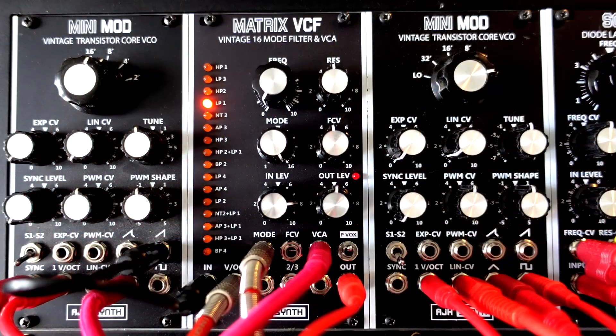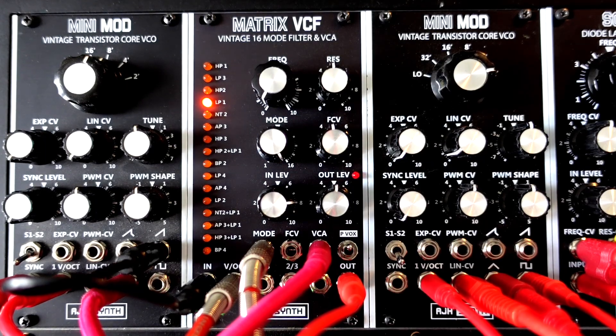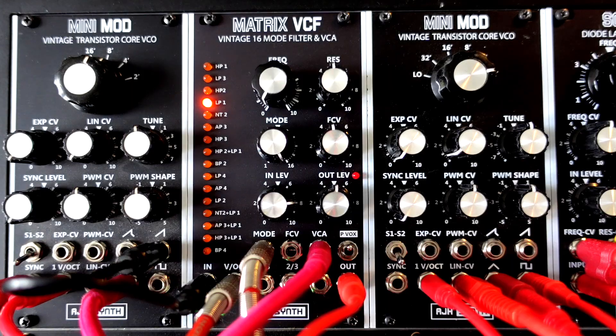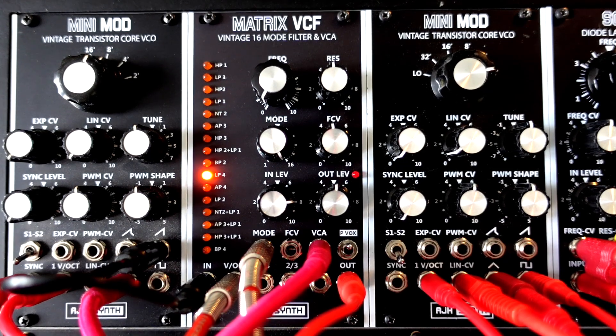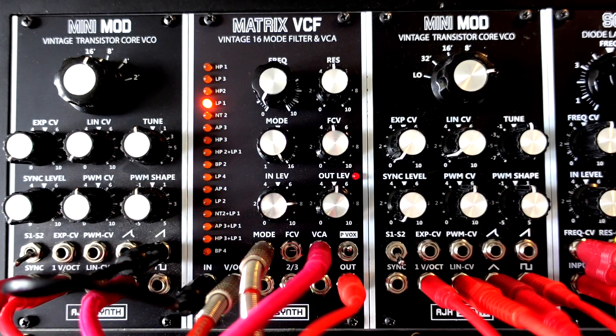By using the same envelope to control the filter cutoff and the filter's own built-in VCA, this gives nice smooth changes between the filter modes.